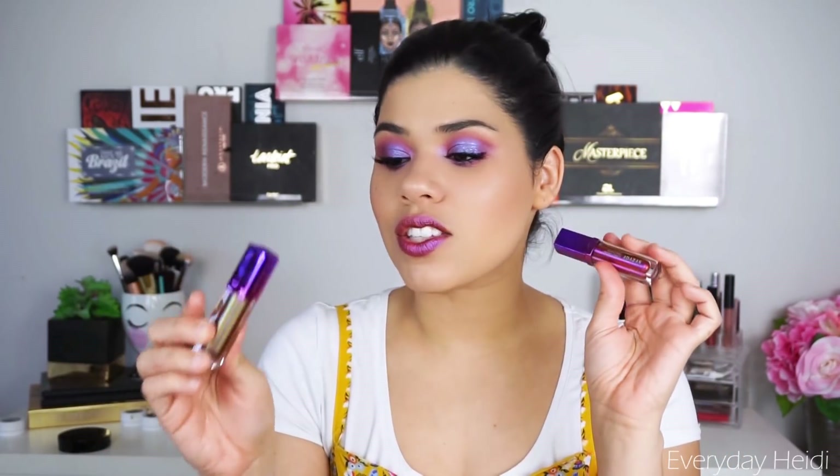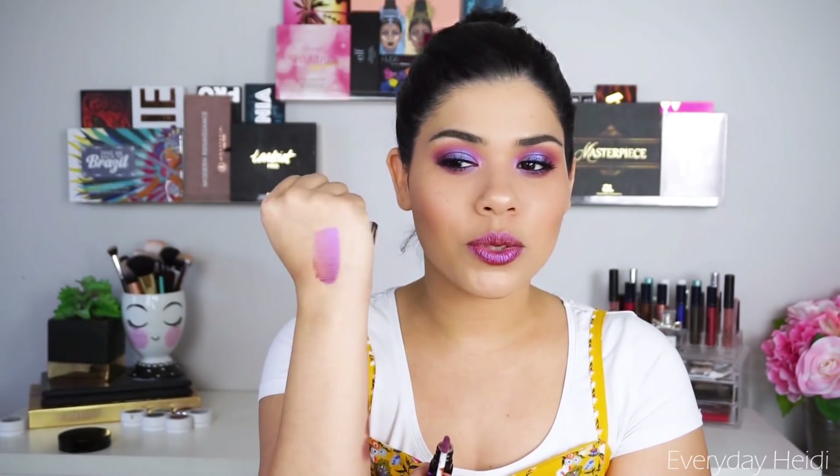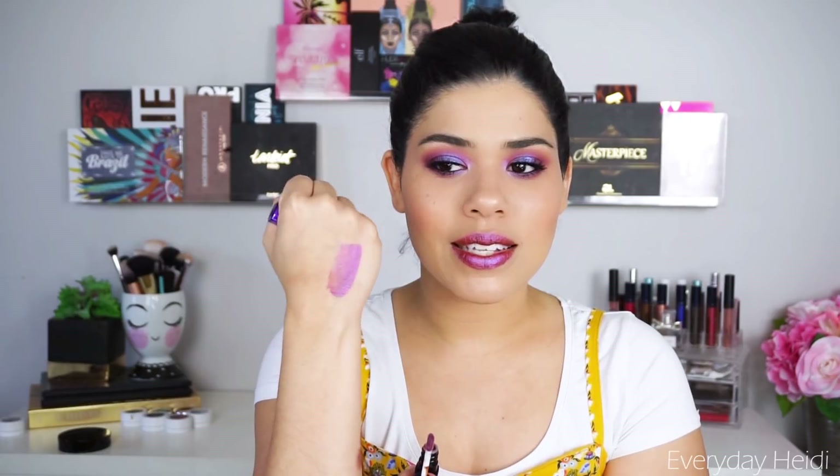Now let's talk about the lip products. I have two of their liquid lipsticks, and as you can see, you get a duochrome shift with these as well. The one I'm wearing right now is the shade Twilight Tavern. With this lip color you get kind of a burgundy-pink tone, but then you get shifts of purple in there. That's what made me want to go with the burgundy eye and then put the purple in the center. It is just absolutely stunning.